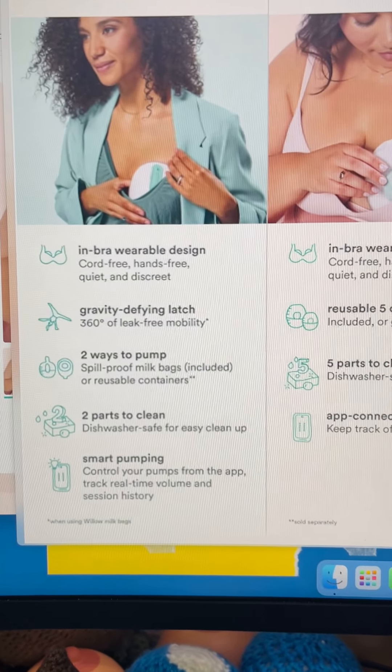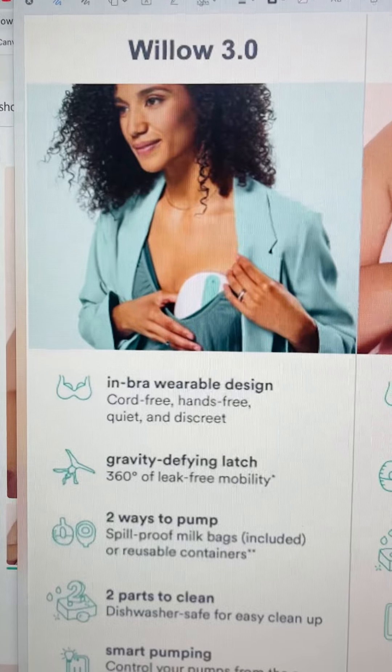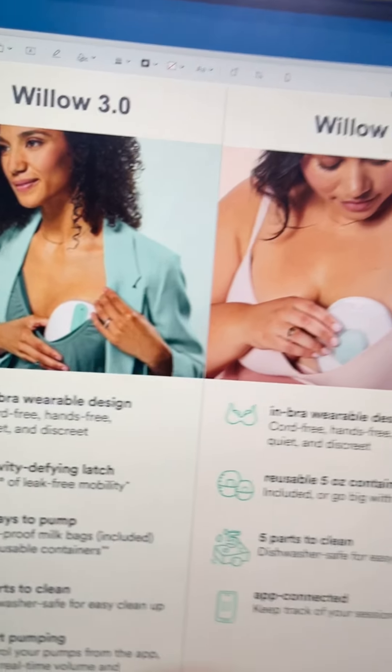The original Willow 3.0 — there are several videos on my YouTube channel about that one — has a standard Willow suction style where it keeps a continuous suction on you, holding the nipple in there. That's why you can use it in any position when using the bags, because the suction is quite different. The Willow Go is much more like a normal pump — like the LV Stride or any collection cups you use with another pump. The Willow Go is closer to that.